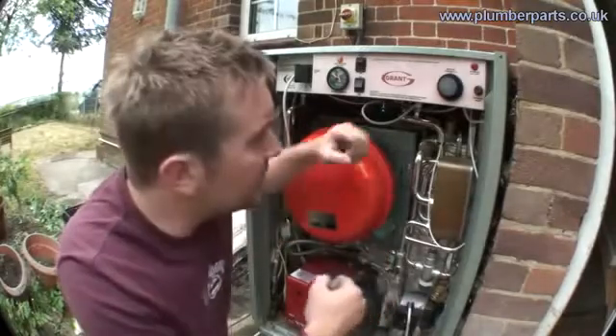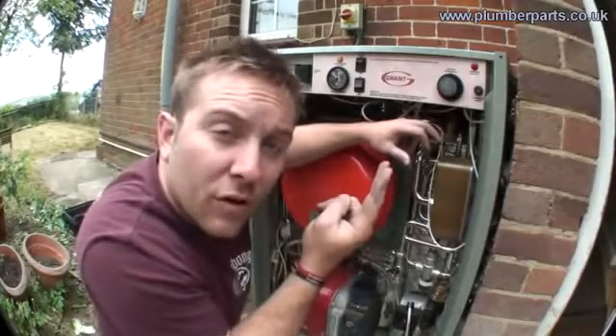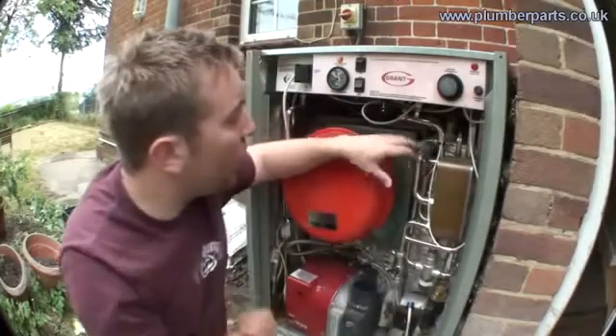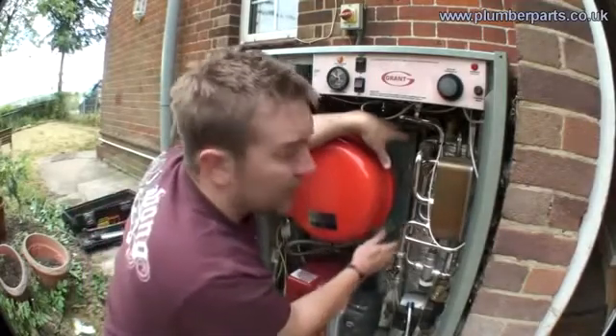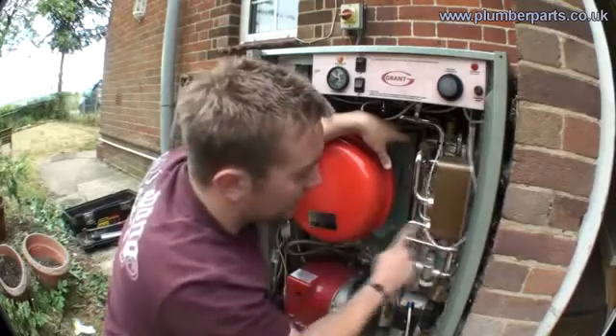When you open up your tap, there's a dabble pressure switch, which is like a paddle. When it feels the water go through, it clicks and turns the boiler and this little pump on down here. When that pump comes on, it drags hot water from the burner — this is hot water that you don't wash in — drags it through this 35 litre heat store and then through the coil in your heat exchanger and then back to the boiler.